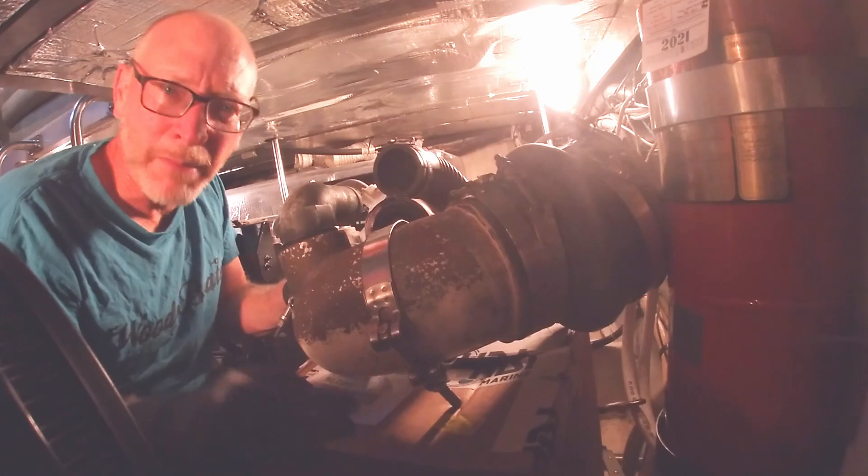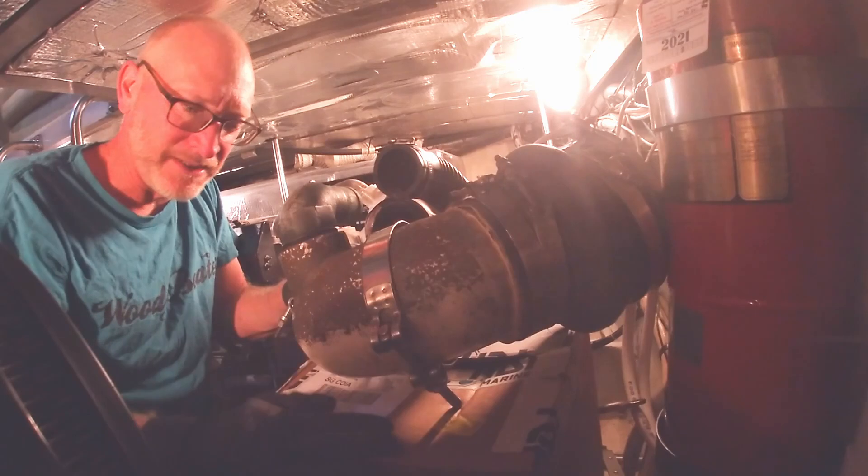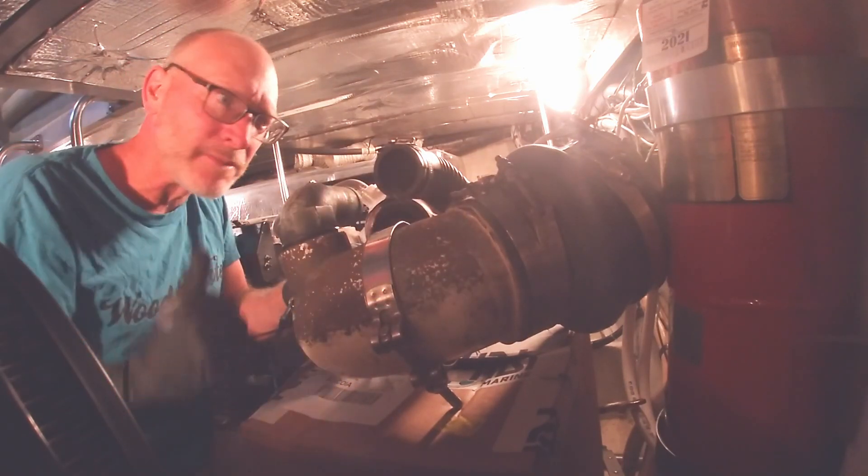We used a box to break the fall — it's very heavy — and now it's time to wrestle it out of the bilge.